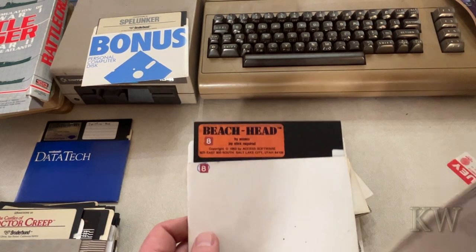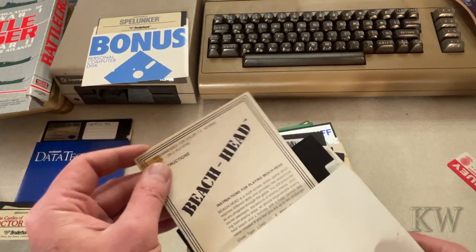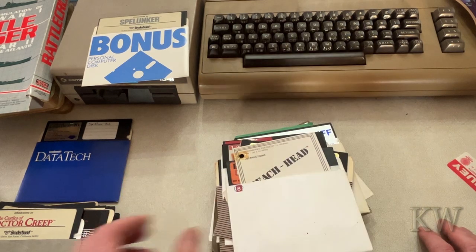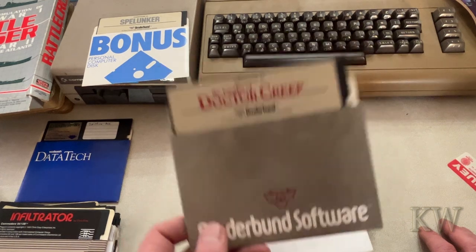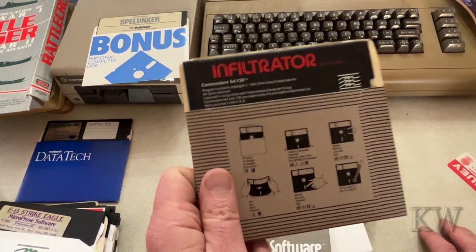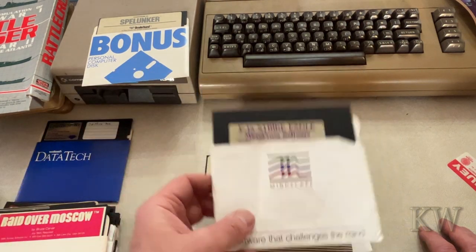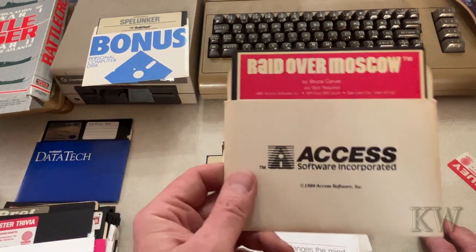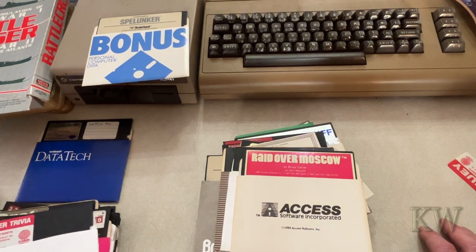The original Beachhead — love this game. Look at that, we got the manual for it too, so that's pretty cool. Castles of Dr. Creep — funny because I just started playing this. Infiltrator — I actually had bought this at one time, great game. F-15 Strike Eagle — the little sticker's coming off right over Moscow. Great game by the same company that made Beachhead. Monster Trivia.